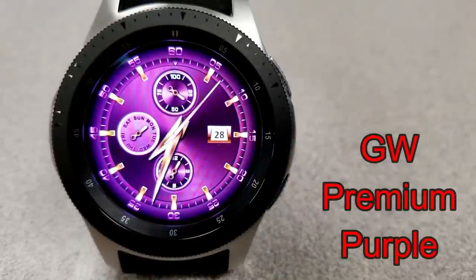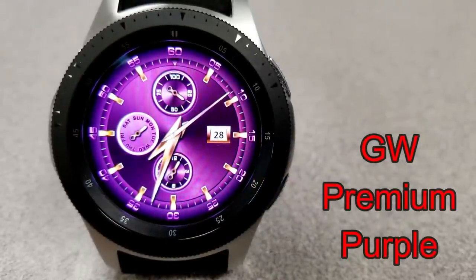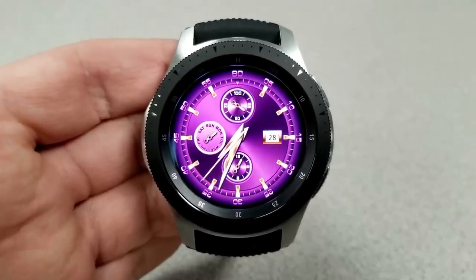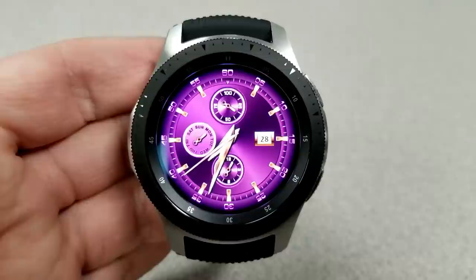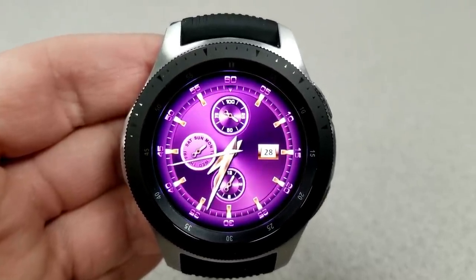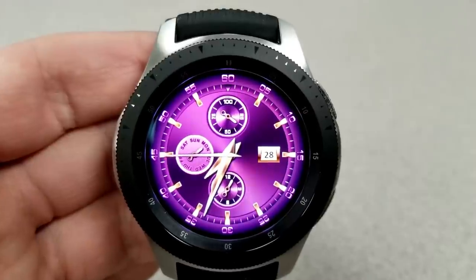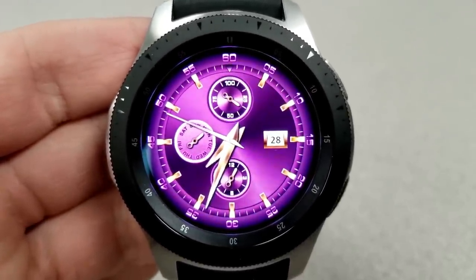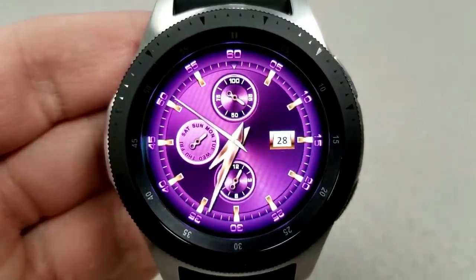Next up from this developer is a very classy looking analog watch face that comes in a very purple color theme, which includes some gyro lighting effects built in — they move when you move the watch from side to side. Display features for this face include a battery status dial at the top, a day indicator to the left, date to the right, and the month of the year shown at the bottom.